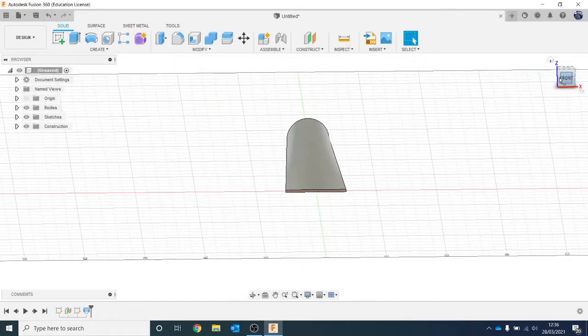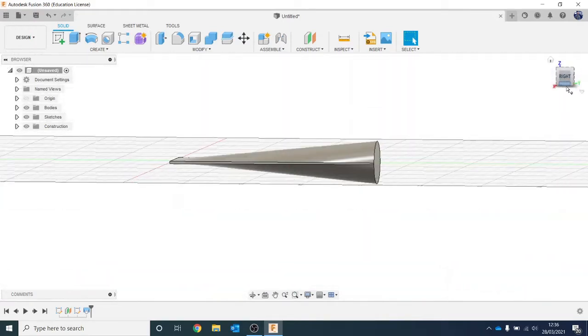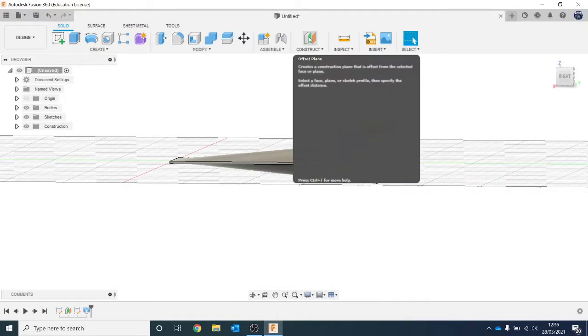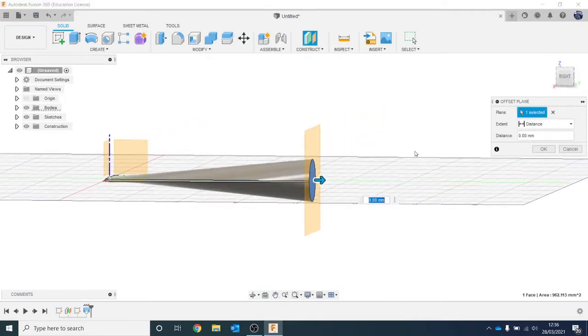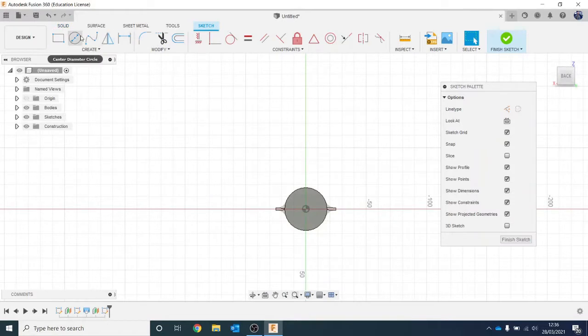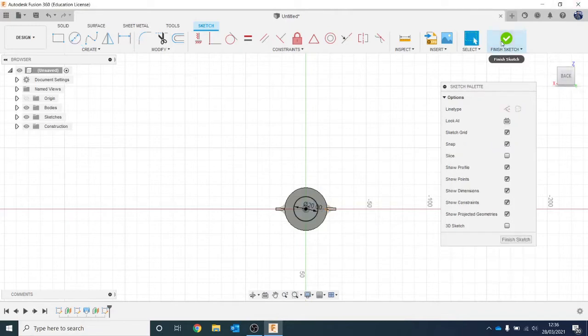We've got the first basic shape, so we're going to do a few more lofts as we go along. Next we're going to create another offset plane - go to Construct. With offset planes, you can go to Construct and come down, but if you just hit the top icon, that's the hotkey for it since offset planes are the most frequently used. Click on this surface and come out 5mm, then OK. On this plane, create a sketch that is 20mm - making sure we're in the center - do 20mm, hit Enter, and Finish Sketch.